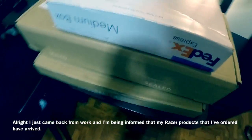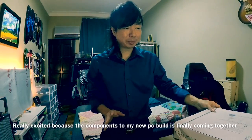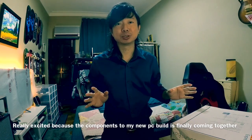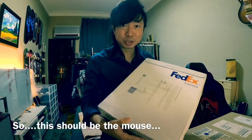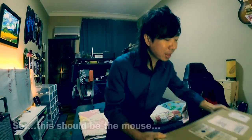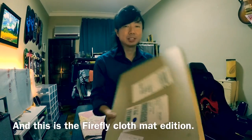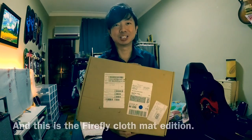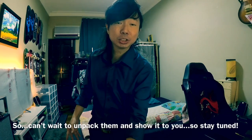I just came back from work and I've been informed that my Razer products that I've ordered have arrived. I'm really excited because components to my new PC build is finally coming together. So I think this should be the mouse, this should be the keyboard, and this is the Firefly cloth mat edition. I can't wait to unpack them and show it to you. Stay tuned.